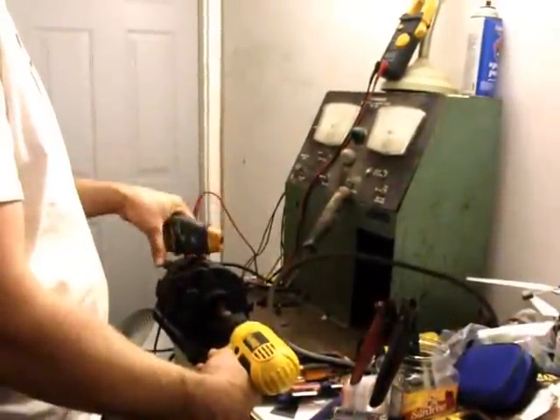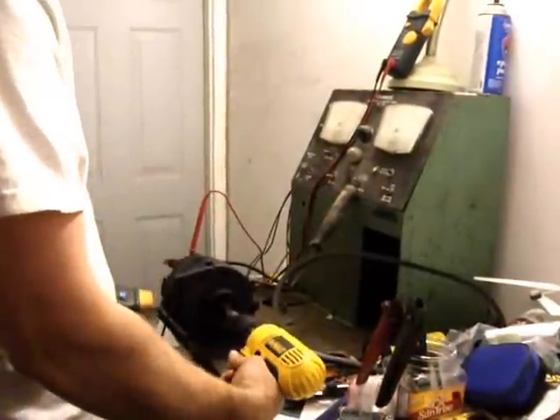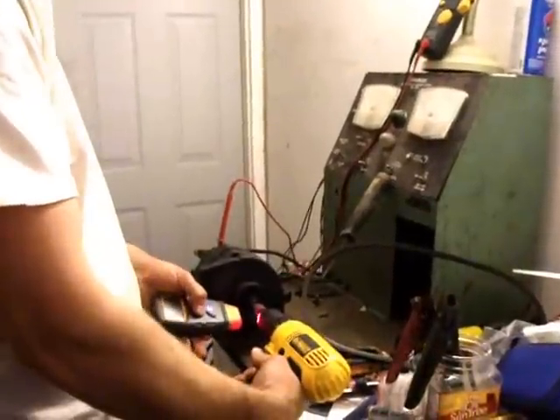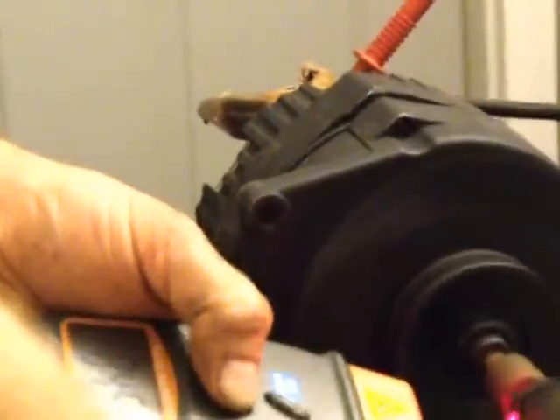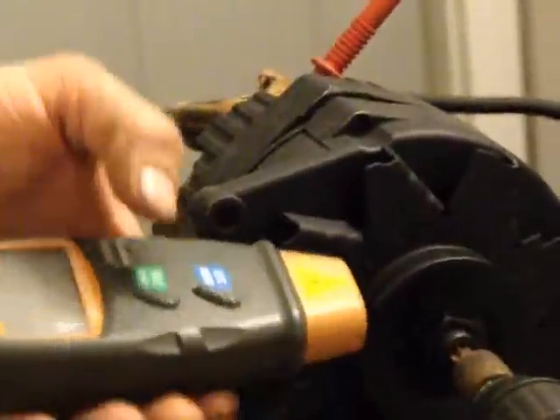I'm going to show you all how to build this alternator, and right now I'm going to show you what it can do. Just under a thousand RPM, it's putting out good charging voltage, just under a thousand.